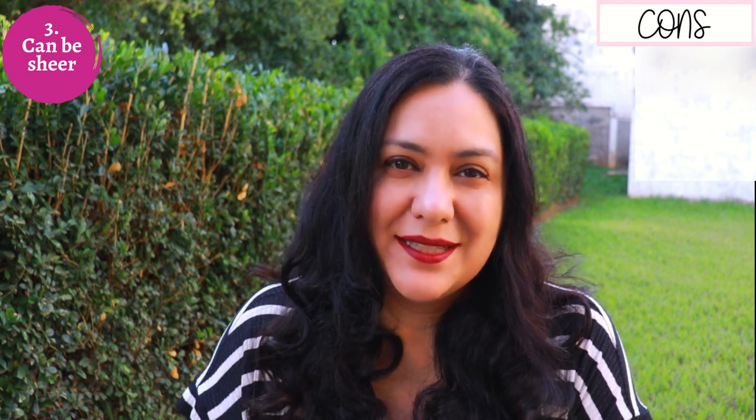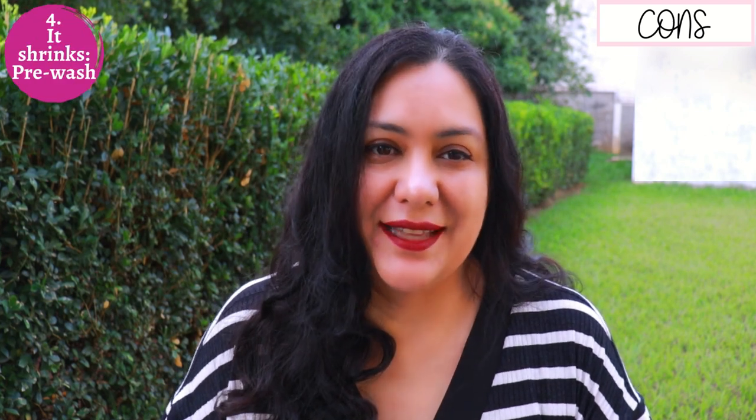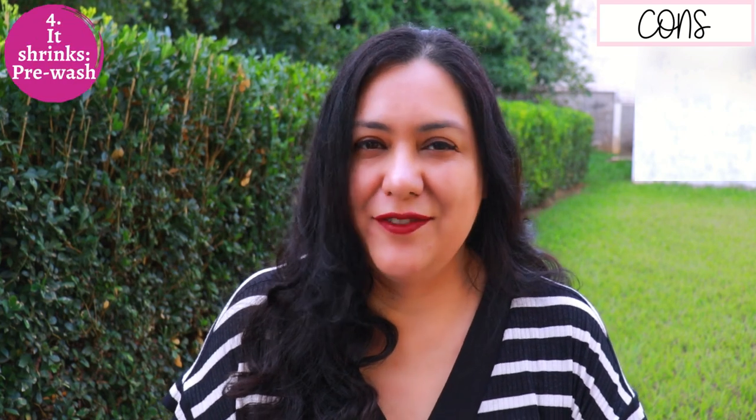Con three: you can see the fibers when you look at the fabric, which means it's pretty loosely woven compared to other fabrics, making it a little bit transparent. Even if it's not so light, if you hold it up in the sun you might see the sun coming right through. So you need to take into account the sheerness depending on what type of garment you're making. You might consider wearing a slip underneath or doing some lining — which is an extra step, but you do need to consider it.